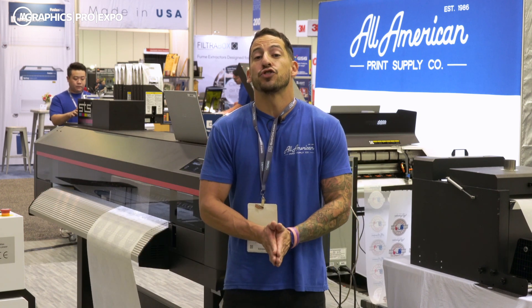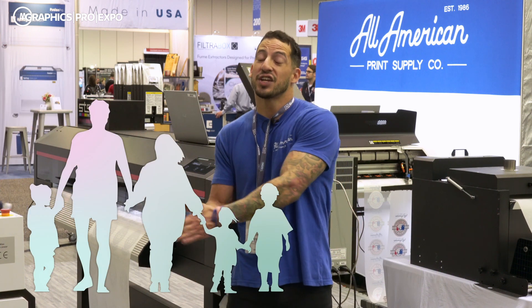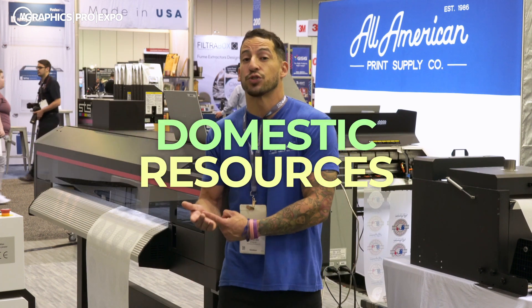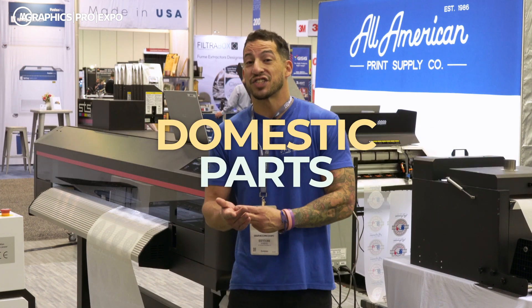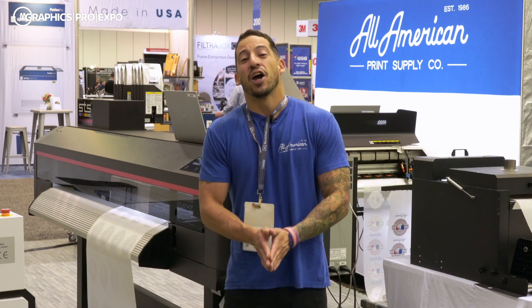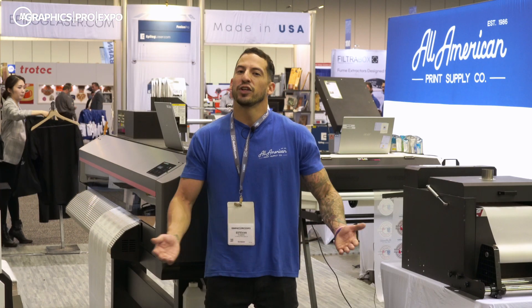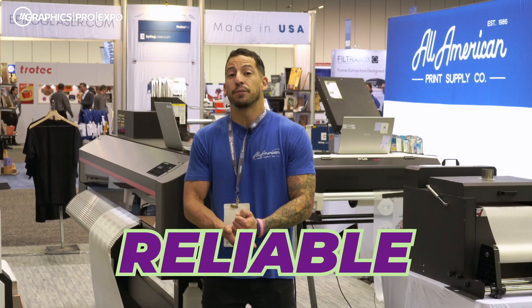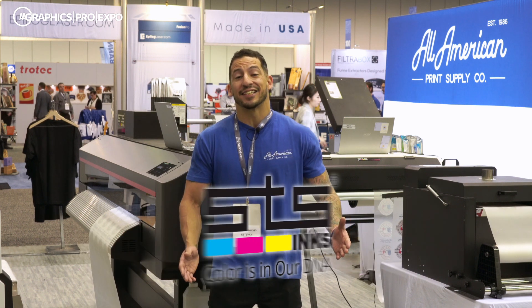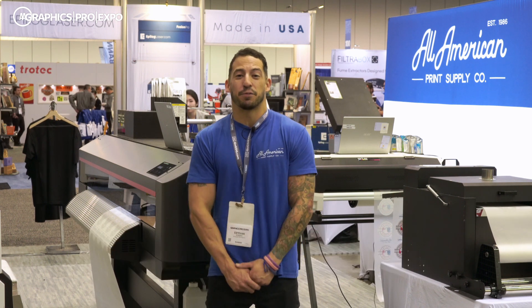Both printers ship with what we call OECOTech safety passports, meaning it's safe for your customers and your print staff. Both machines utilize domestic resources, service, parts, and support — no outsourced tech calls here. All machines ship with a one-year manufacturer's warranty. As industry leaders, we've been leading the charge in offering reliable and consistent direct-to-film printing, and our partnership with STS Inks has been a match made in heaven for profitable and repeatable DTF operations.